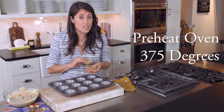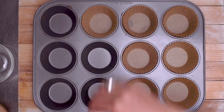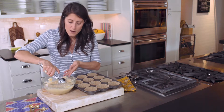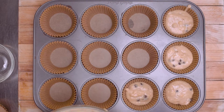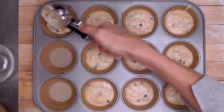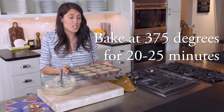Now we're going to preheat the oven to 375 degrees and line our muffin tin. We're going to fill each one of our muffin tins about three quarters of the way full, then into the oven for 20 to 25 minutes.